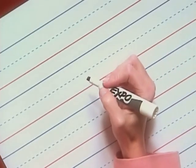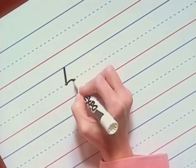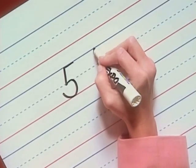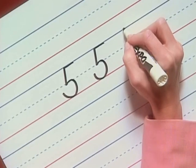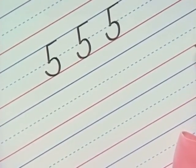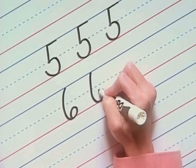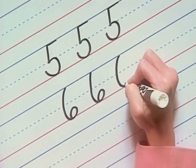We're going to write the number five three times. Here we go: pull down to the midline, now a big curve down and finish further out. Lift your pencil and connect the five with a slide to the right. Let's write two more: pull, big curve, lift, and slide right. And one more: pull, big curve, lift, and slide right. Now let's write the number six: from the top line, curve down, loop, and close. Two more: curve down, loop, and close. Make sure the loop is below the midline. Again: curve down, loop, and close.